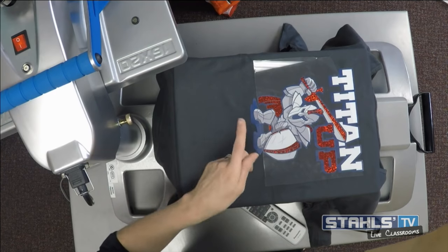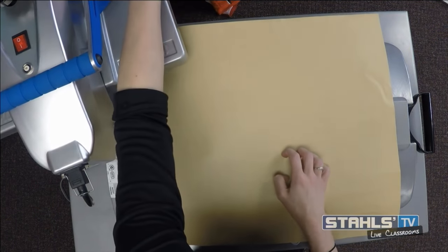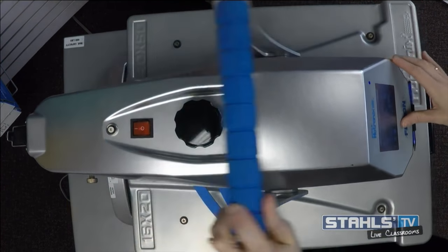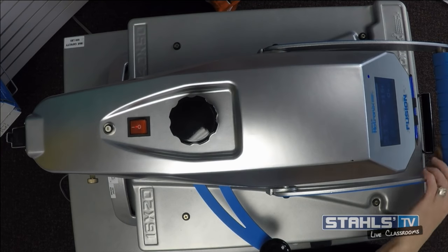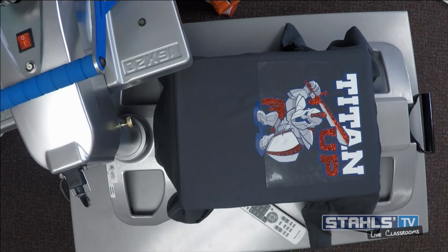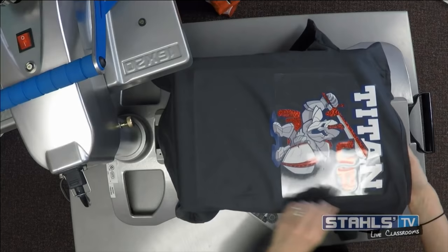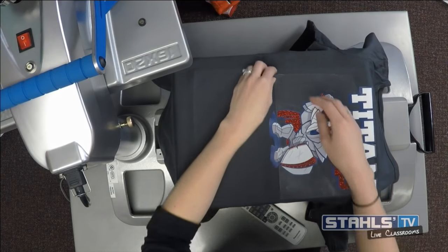CAD cut hologram applies for a full 10 seconds. I'll cover it fully. You'll notice I'm going to get a little bit of a carrier mark, so we'll look at a tip for that. CAD Color hologram is a 10-second application and a cold peel, so it will not allow me to tack and remove the carrier as I did with CAD cut glitter flake. I'll need to get a little more creative to eliminate that carrier mark.